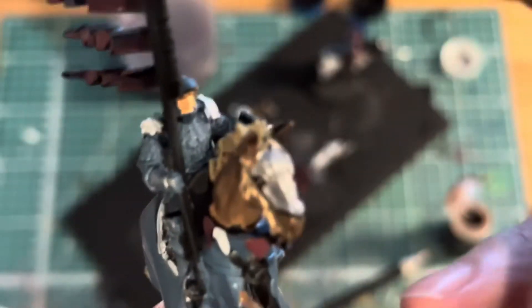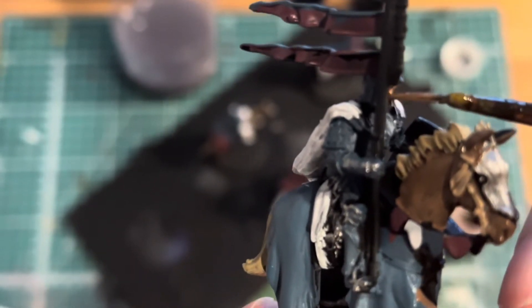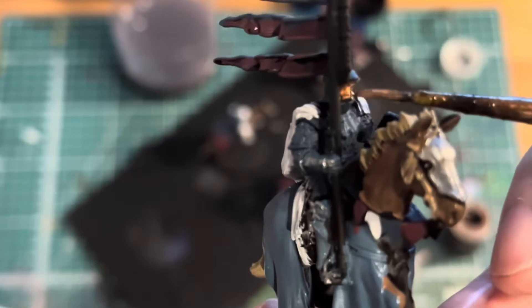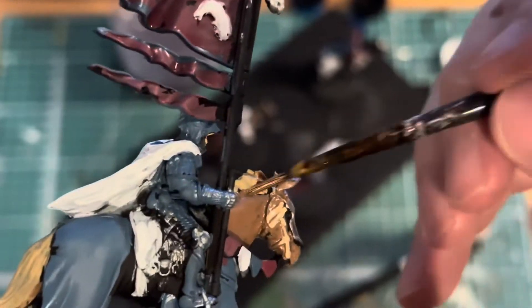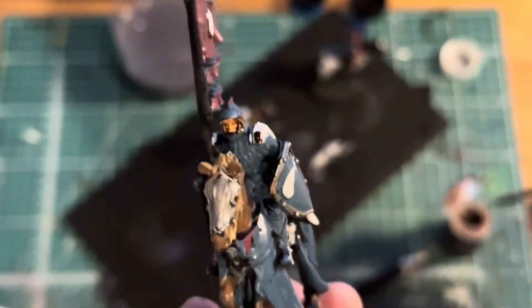I'll also do it around some of the components. I don't want to do full washes on these because I want the colors to stay bright, so I'll kind of leave it as is and just do spot washes. I don't want to have washes across the white. I will do it for the horse's manes, the horses themselves, the horse's tails, the human faces — things like that.